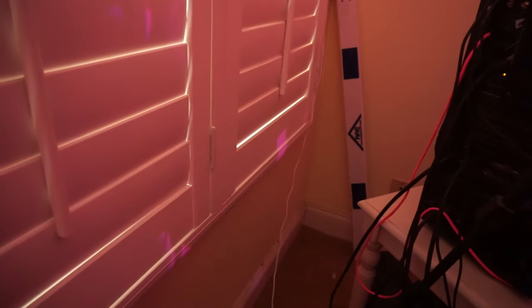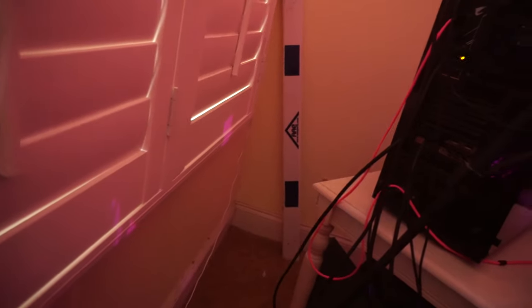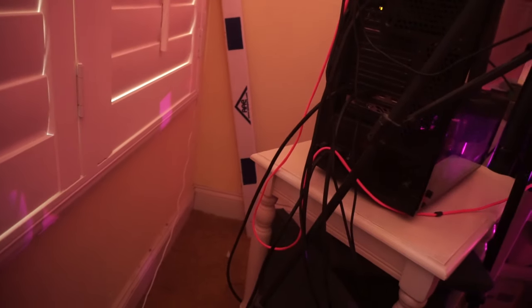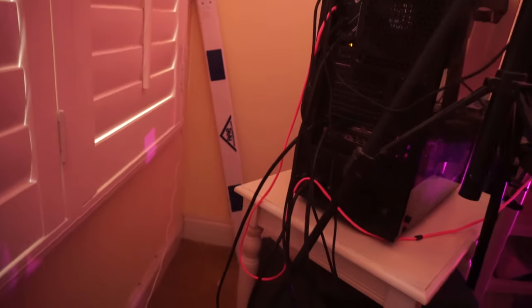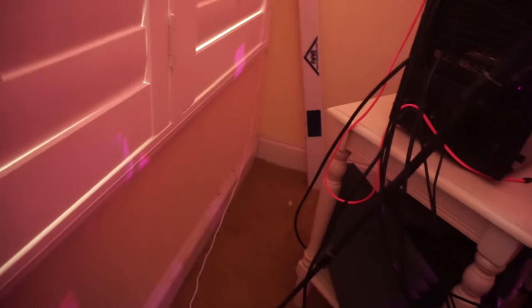This is another LED strip light on the top. I don't really use it that much — only at night when I don't want to turn on everything. That right there is part of a hurdle from my college — yeah, it's pretty cool actually. One of the hurdles broke and my coach was like 'anybody want this?' so I just took it.